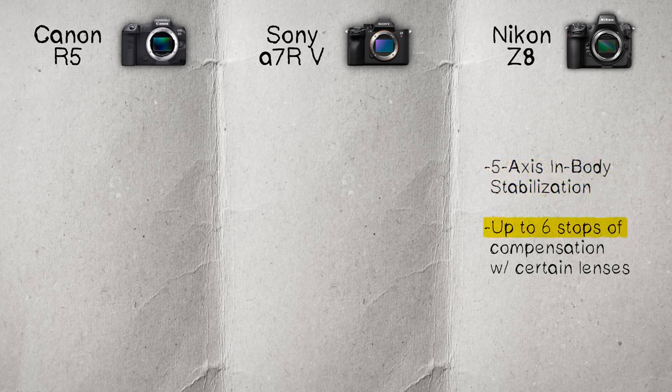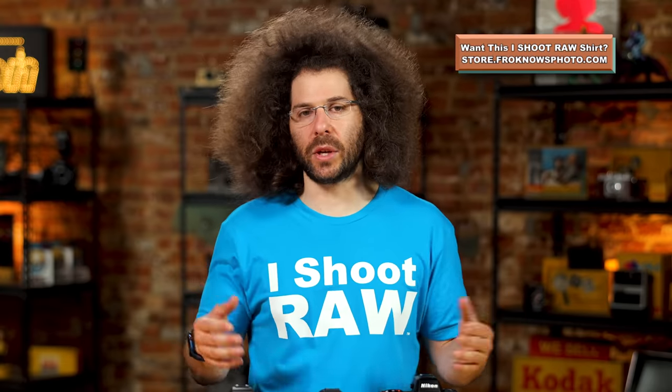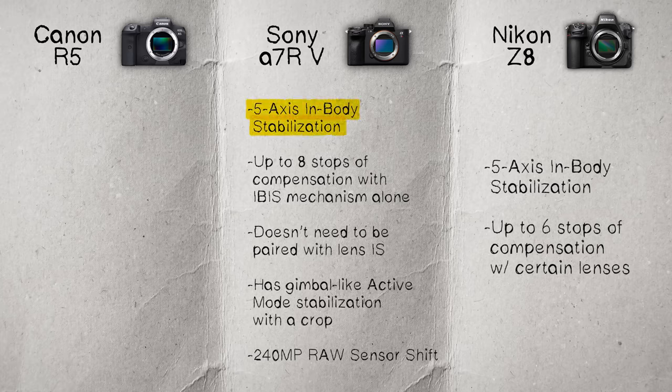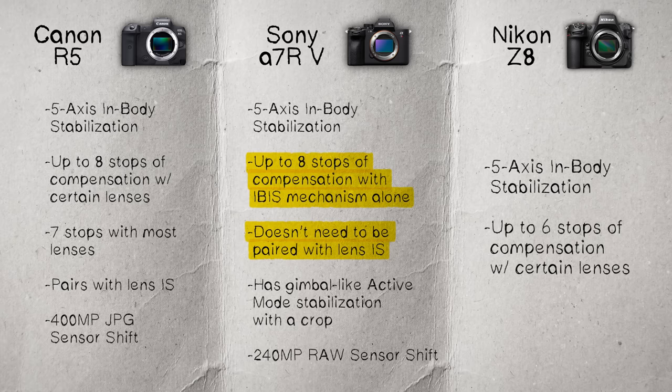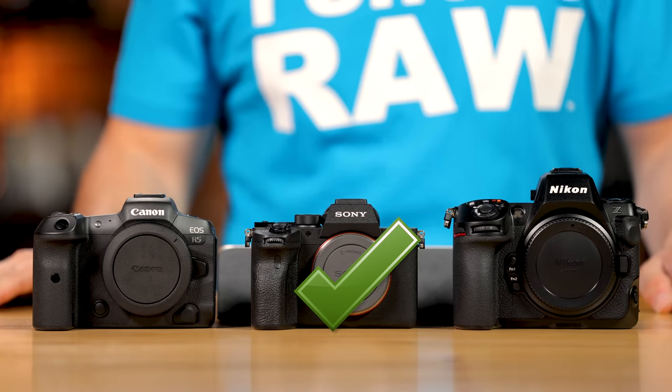Now let's move on to stabilization. The Z8 offers five-axis in-body stabilization up to six stops with certain lenses, with no sensor shift available for high-res composite images. The Sony has five-axis IBIS up to eight stops with the mechanism alone — no paired lens stabilization needed. The Canon has five-axis IBIS up to eight stops with certain lenses and seven stops with most lenses. They all have very good in-body stabilization in practice.